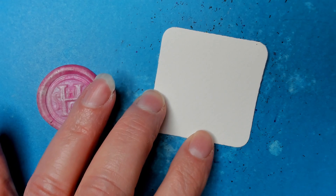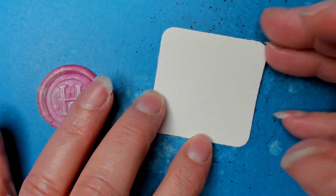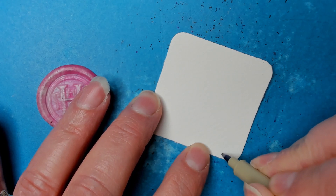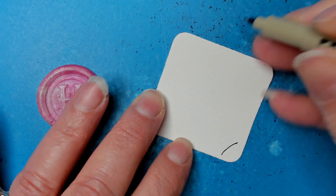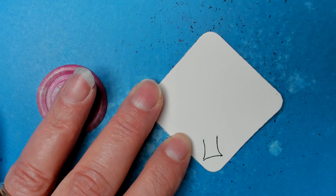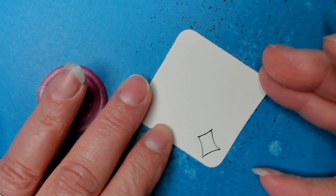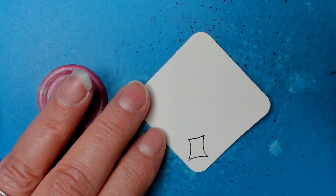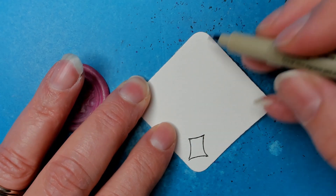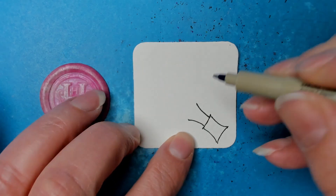It starts off with essentially a rectangle-ish type of object, but with caved-in edges. So I'm starting it with a little bit of a curve line, and of course this is going to depend on how much you want to play with it. Then cap it off at the top like so, and just keep stacking them. You have to come in just a little bit from the edge, but that's okay.